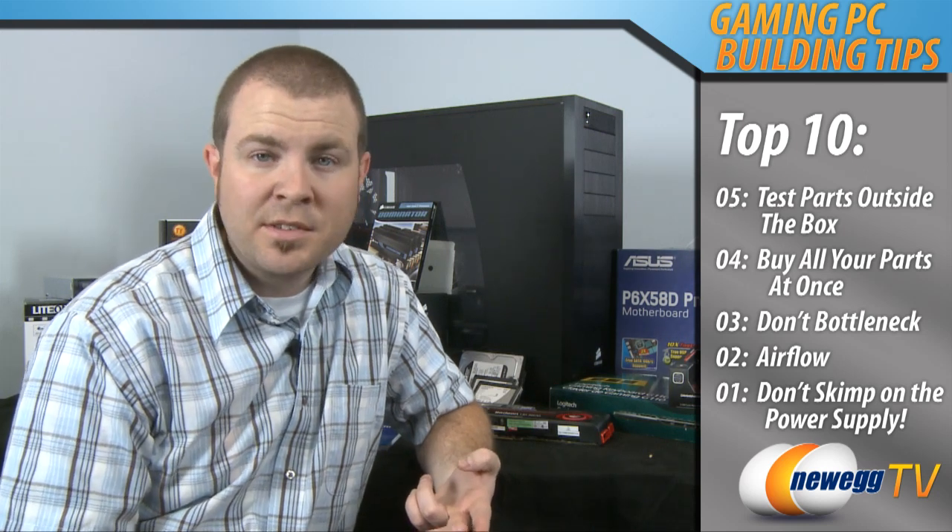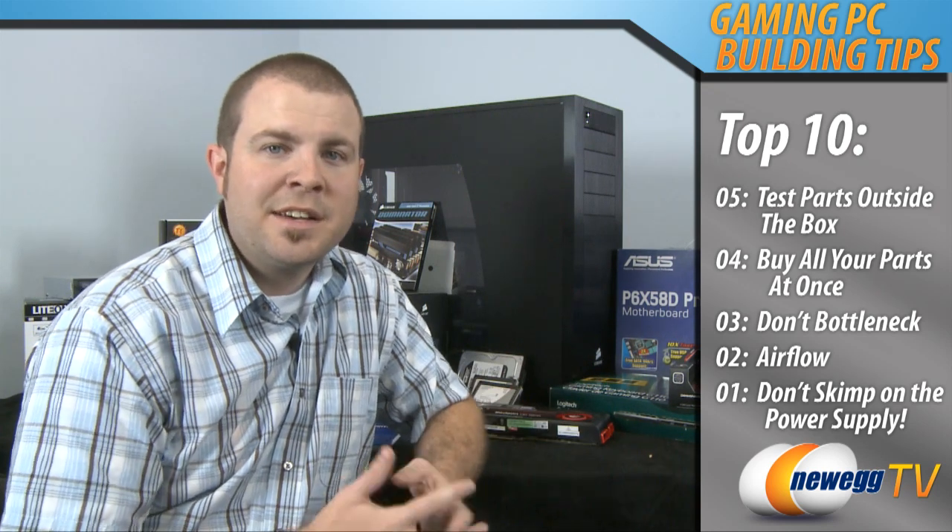And finally, my number one tip for building a gaming PC: don't skimp on the power supply. It's very common to gather all the best parts — a high-end GPU, a nice fast CPU, a great motherboard — and then run out of money and spend twenty or thirty dollars on a power supply. For a gaming computer you want good clean power, so check out your power supply options, get one that is reputable. I recommend something that's 80 Plus certified at minimum, if not Bronze or Silver, and check your reviews to make sure that the failure rate and return rate of that power supply is acceptable.